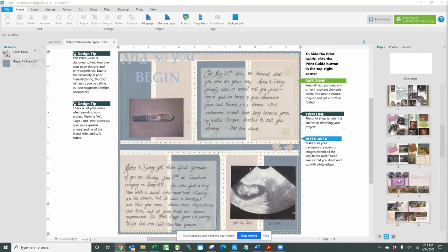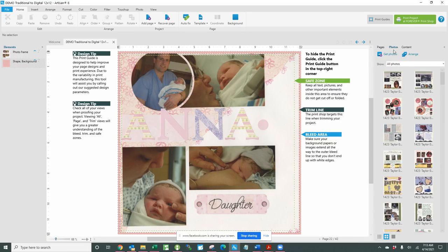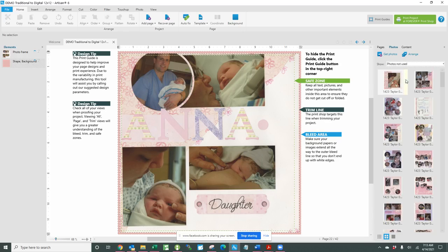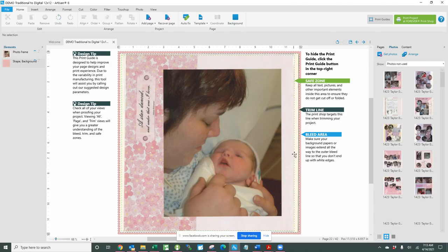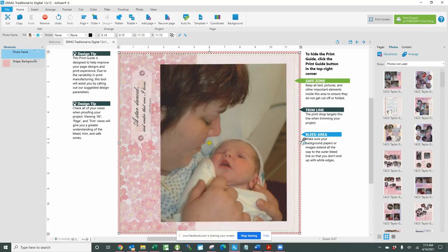If we come down here to the last page, you can see that this photo box is the page itself, and then I color match the outer edge to that. If I duplicate this page and then come over here to my photos and choose 'photos not used,' this is the next one — I put that in there and you can see it pops in with the J-perf. All I have to do is enlarge it a little bit to eliminate the J-perf, and I can move it around some if I want.